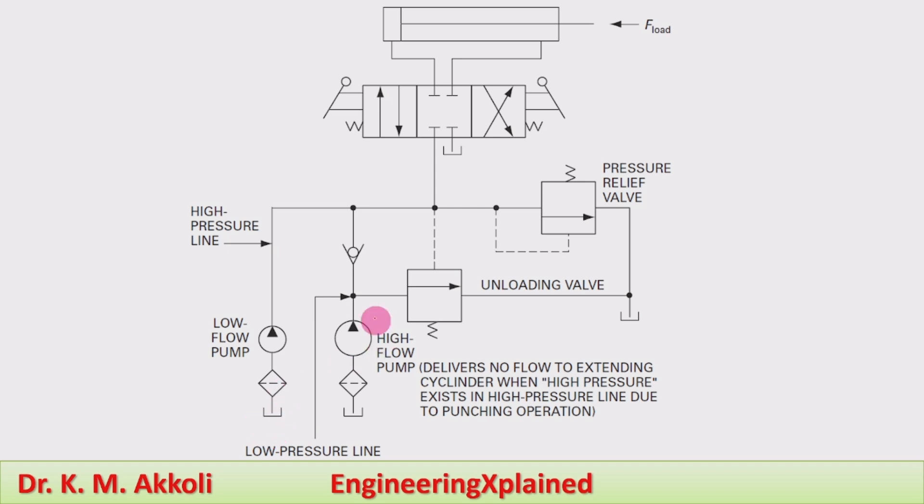a check valve which is connected to the high flow rate pump, an unloading valve that is also connected to the high flow rate pump, a pressure relief valve to relieve the pressure whenever it builds up in the system, a 4-by-3 direction control valve — manually actuated, spring centered — and a double acting cylinder to carry the load.